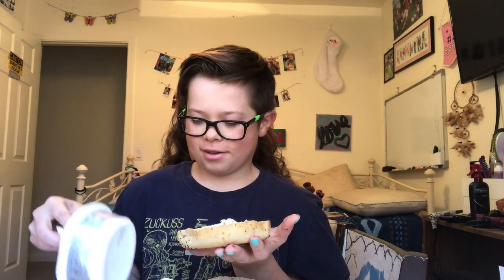Spreading it around. I'm grabbing some more, I can't get it off. Spreading it on the bagel — that bagel's done. Now I spread it on the bagel, and I'm trying to choke myself, but okay.